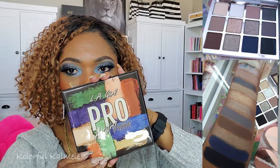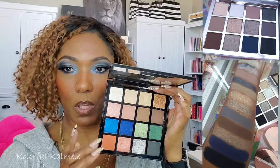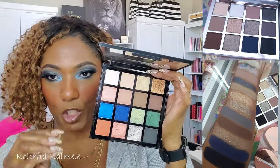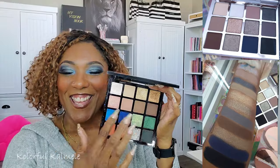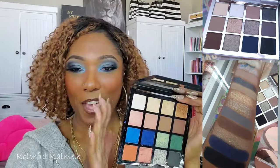The LA Girl Pro Artistry palette — I know a lot of people have these. It has a beautiful pop of blue, a black (a little more muted but still a black), and all of these neutral shades up top to play with to your heart's content. So if you have this palette, crack it open and play with it.